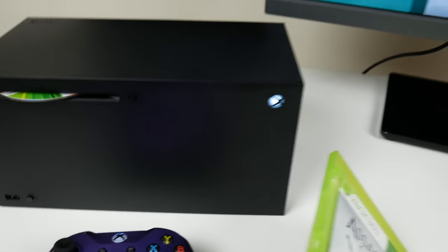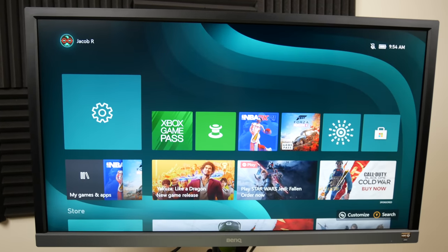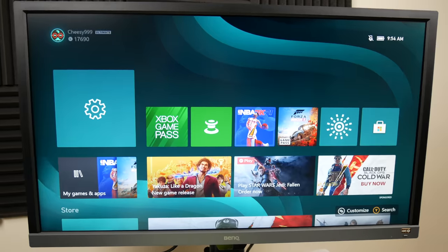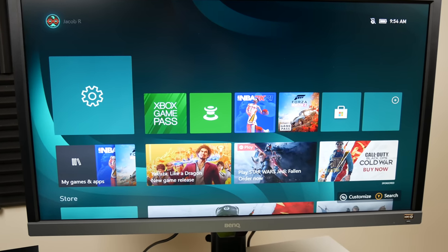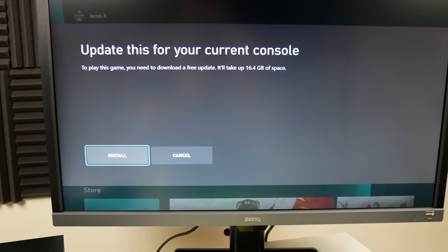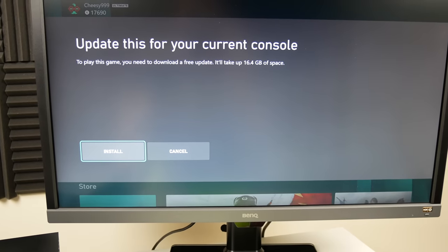So we've got Assassin's Creed 3, which I hope is backwards compatible. Assassin's Creed 3 is one of my favorites - I know a lot of people gave it a lot of hate, but it was actually one of the first Assassin's Creeds I played and I really liked it. Let's see - yeah, it does work! Nice.